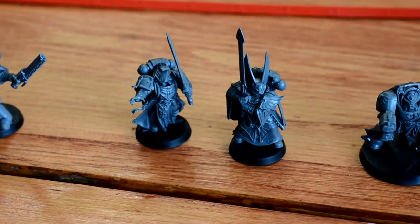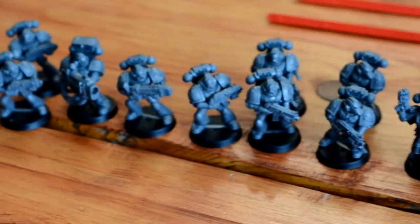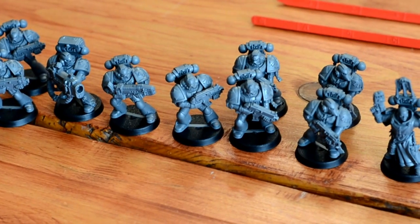Two Captains. And a tactical squad with plasmas.